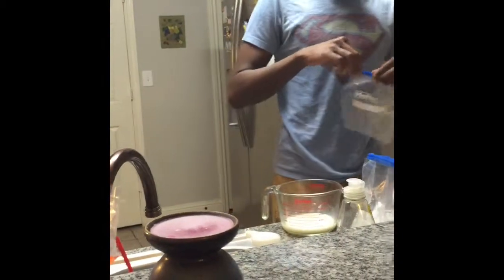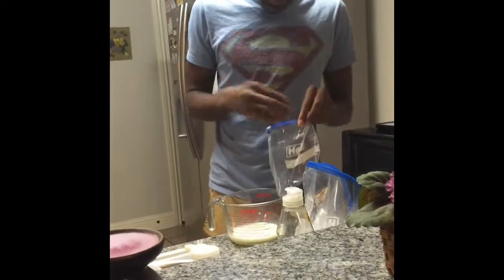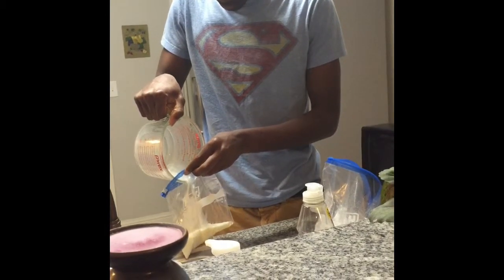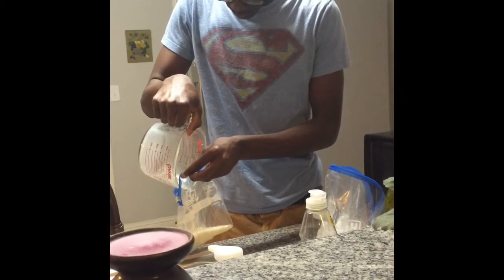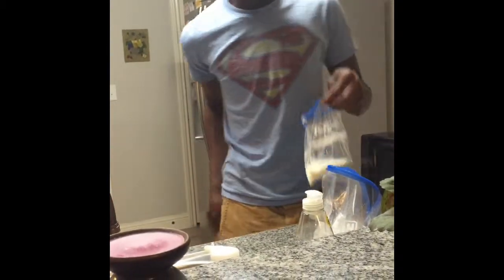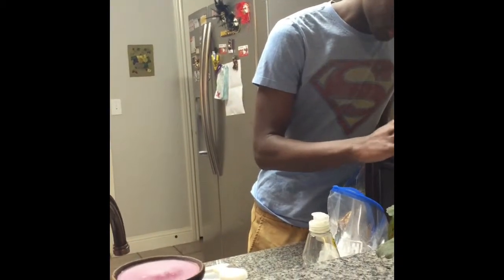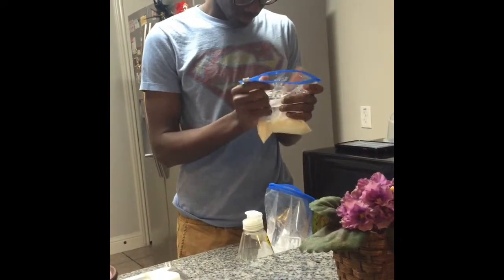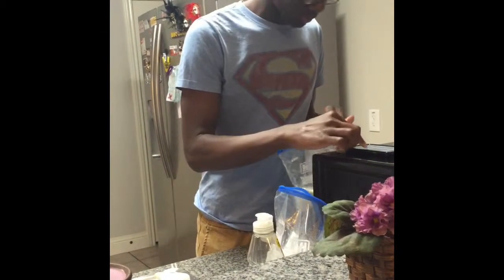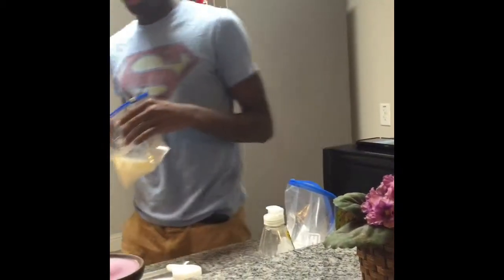Hefty on deck. Whip that out. Then you pour the milk mixture in. Once you pour it in, zip it up — but don't close it all the way. You gotta let some air get in there. Then you pull that up and put it inside the gallon bag.